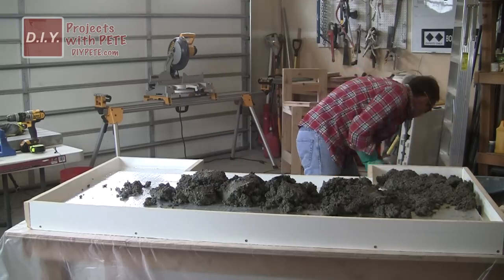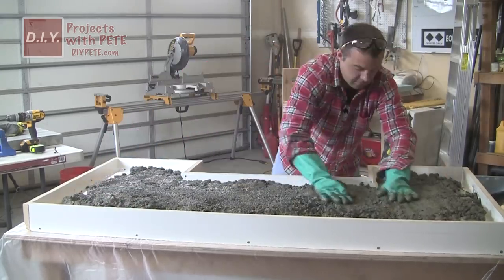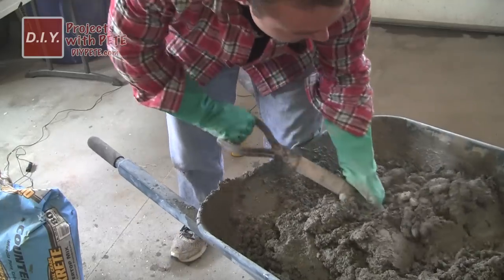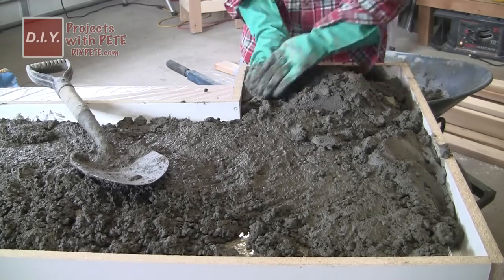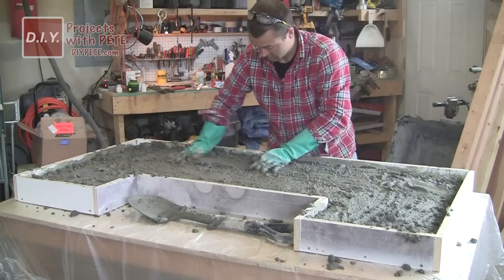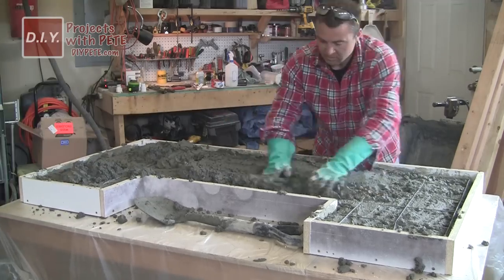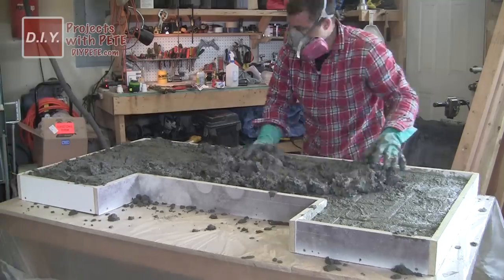Scoop the concrete into the mold and spread it around using your hands — make sure you're wearing rubber gloves. Fill it until it's about half full before adding any reinforcement. Mix up more concrete as needed to that peanut butter or cookie dough consistency, packing the countertop mix into the side aprons and the rest of the mold until it's about halfway full. Then add your reinforcement, making sure it's nice and flat. Continue adding concrete to fill up the remaining part of the mold until it's even on all sides.